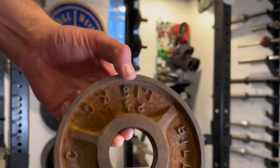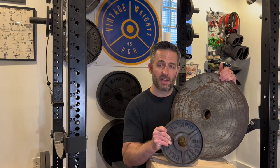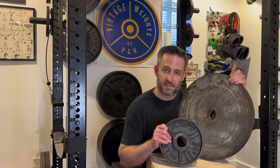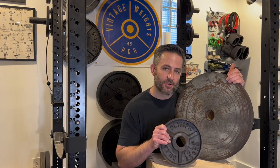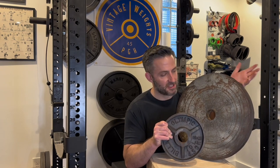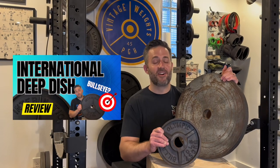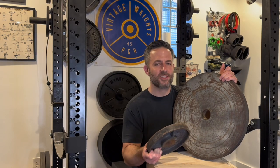Something you might notice about the smaller change plates is that instead of just having a hub, they also have spokes. Look at this tiny 2.5 with spokes and lettering — they're fully lettered with spokes all the way down to 2.5s. That's not the case with other manufacturers of deep dish weight plates. Sometimes manufacturers will stop putting spokes after 25 pounds, and on the change plates there won't be any spokes or even any lettering — kind of like the International Canada plates. Make sure you subscribe so you never miss a video.